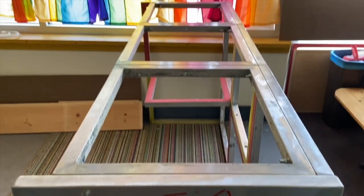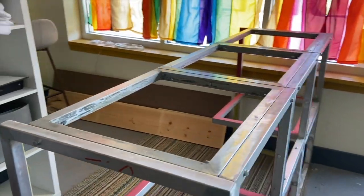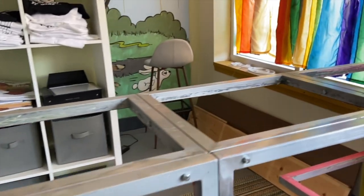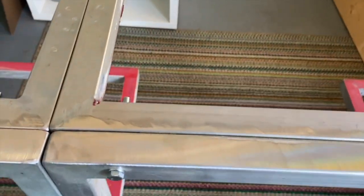All right, look at what we have here. So this is a desk I made out of screen printing screens — 15 screens. They're aluminum tubing, incredibly light. It's really thin aluminum, but they're incredibly sturdy. Had a bunch of them laying around, and I was like, what can I do with these?